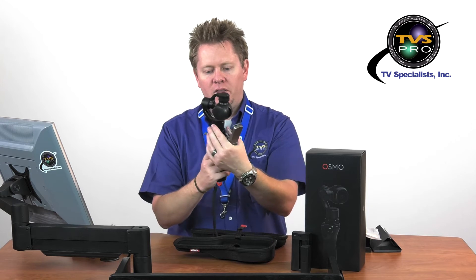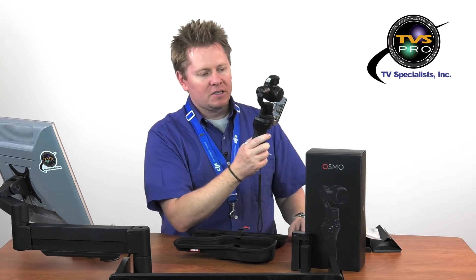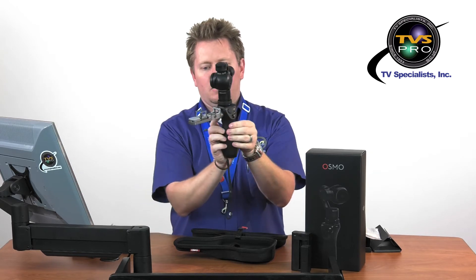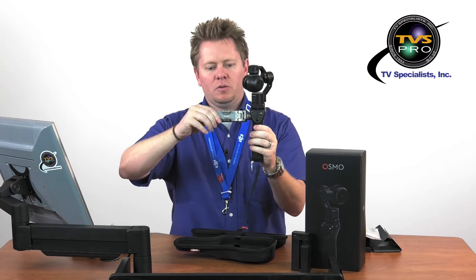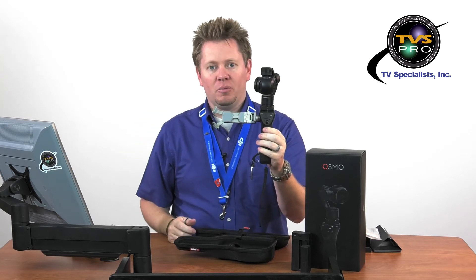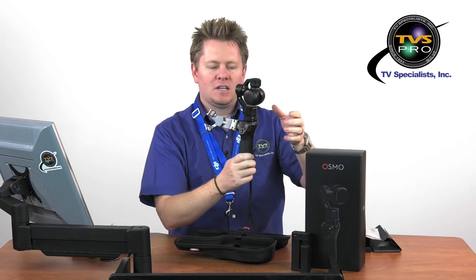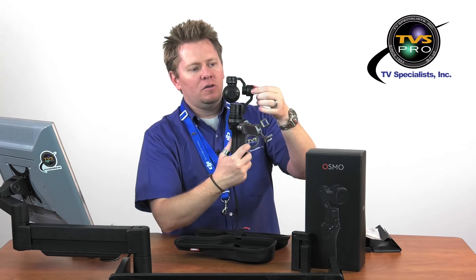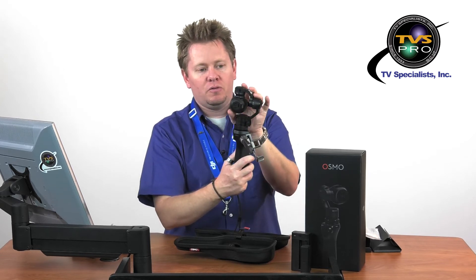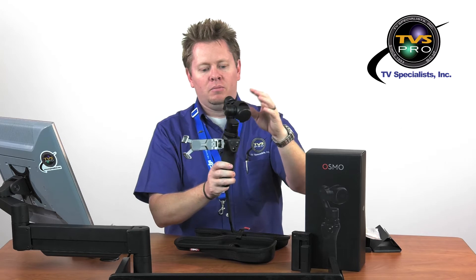You can remove that piece of foam. On this side you've got a lock switch — if I lock it you can hear that click and it locks into place, and then if I unlock it, it unlocks that pan axis. Your mobile holder swings out, you can rotate it, and these pivot out — a really cool design to support the corners of your mobile device or smartphone. From there you'll notice the camera is locked into place; on this side you've got lock and unlock symbols.